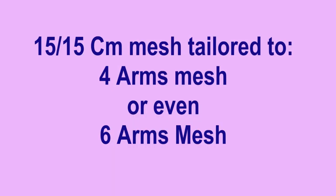For longer arms, the mesh can be cut like this. Actually, we now use a four-arms mesh with two anterior and two posterior transobturator arms.